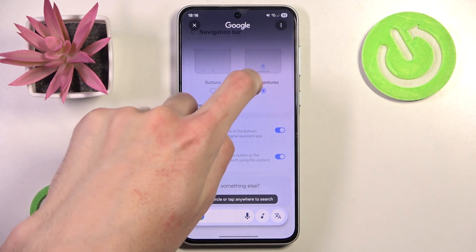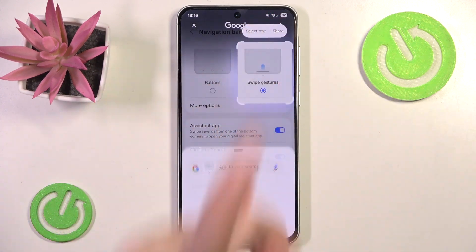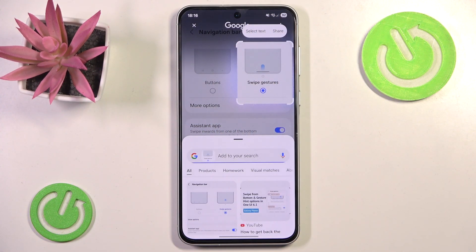So let's say we want to search for swipe gestures — and as you can see we have a nice looking list of tutorials about swipe gestures.